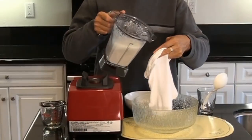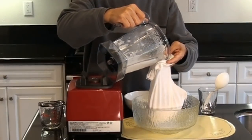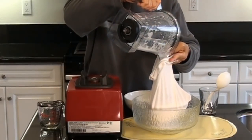I like the taste of almond in my smoothies — it's richer. It's not animal milk, but it's healthier.